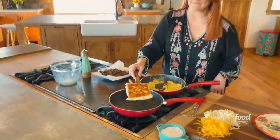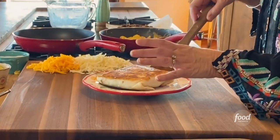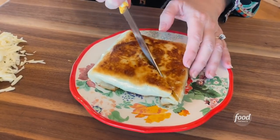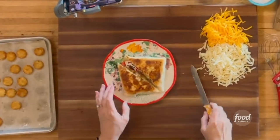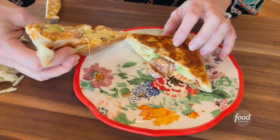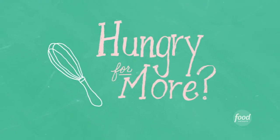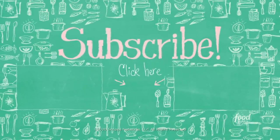The big reveal — emphasis on big. My word. It's so crispy — listen. Yum. Look at that. Wow. This is good.